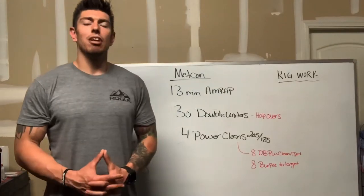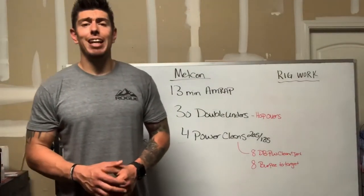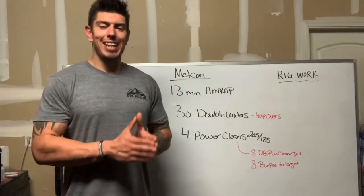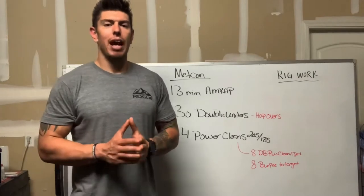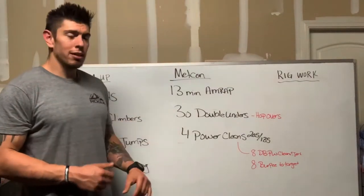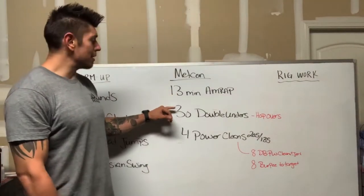For our Metcon today, we have a 13-minute AMRAP. AMRAP stands for as many rounds and reps as possible within that 13-minute time domain. You have two movements today: double unders and power cleans. In 13 minutes you're going to perform as many reps as possible.